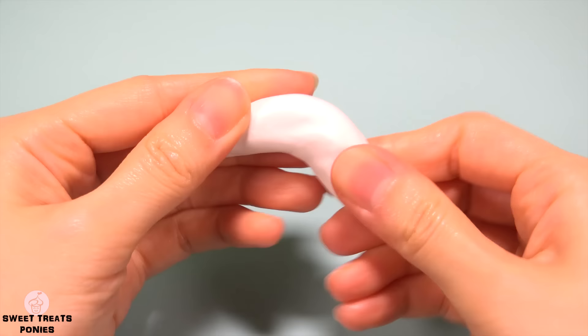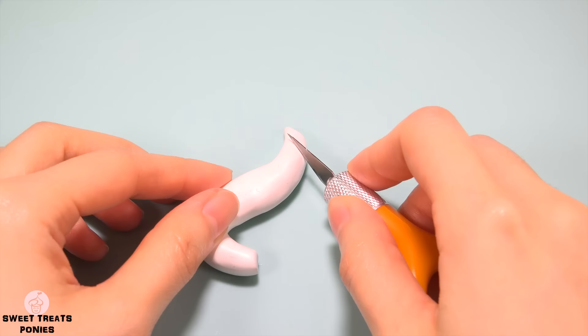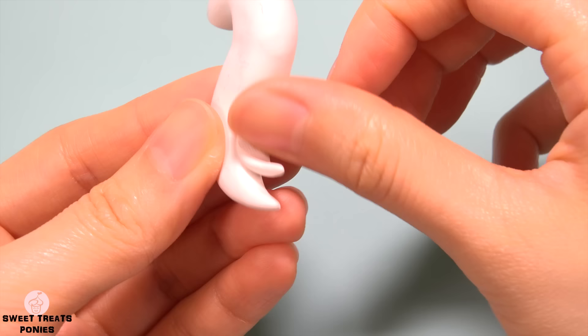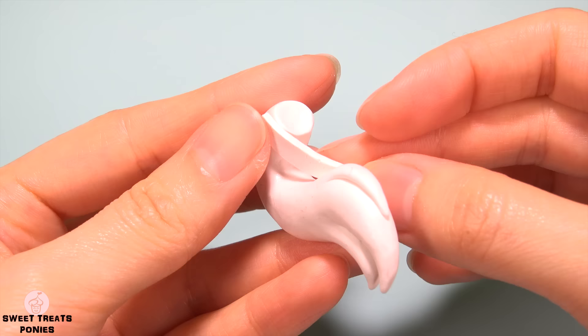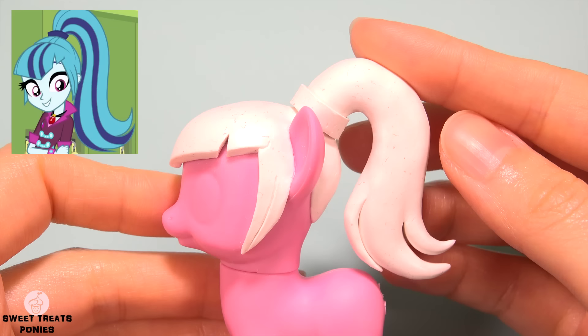To make her ponytail, start with a log of clay. Taper the ends and sculpt it into an S shape. Decide how long you want it to be — if it's too long, trim it to the length you want and reshape. With a small piece of clay, make a tuft of hair by tapering one end, flatten it a bit, and blend it onto the ponytail. Make another tuft of hair and blend it on the other side. Now create the hair band by wrapping a thin sheet of clay around the top end.